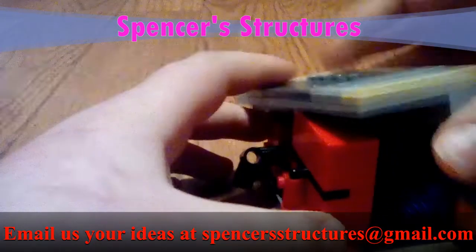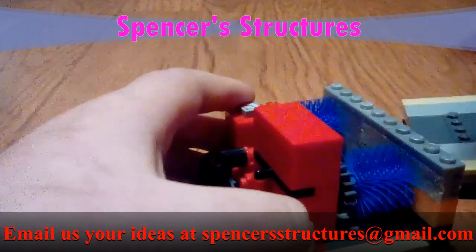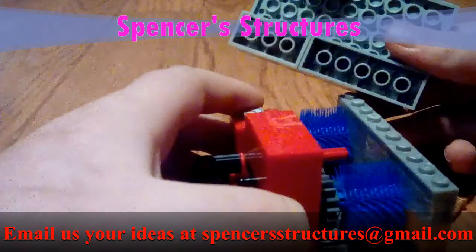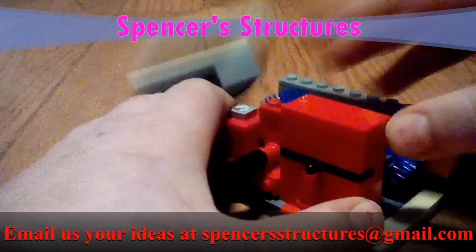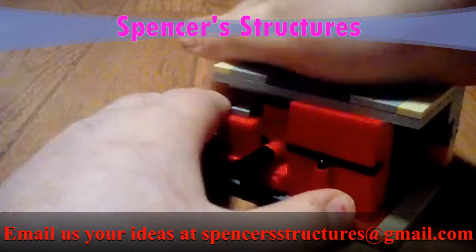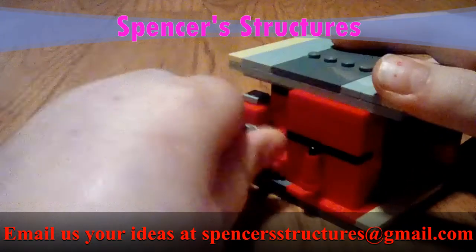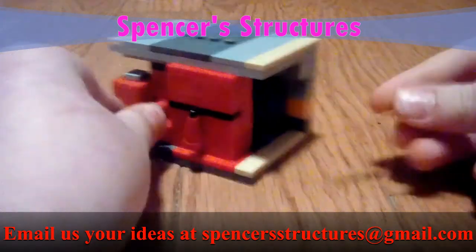I had to raise the other one by one because that means this has to be one higher in order to connect these two-by-four or two-by-six bricks, which makes it more stable. Attaching it one plate higher makes this function more easily. Other than that, that's been an episode of Spencer Structures — I'll see you in the next one, bye!